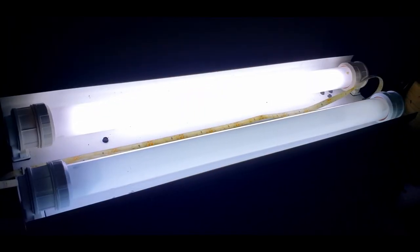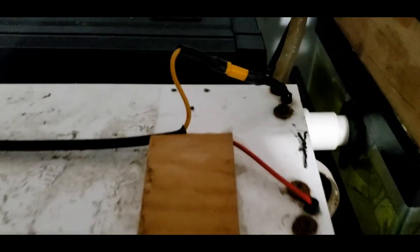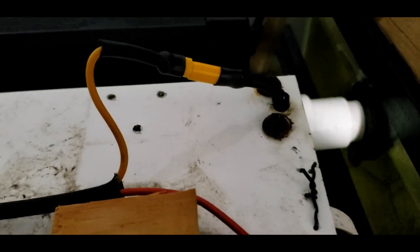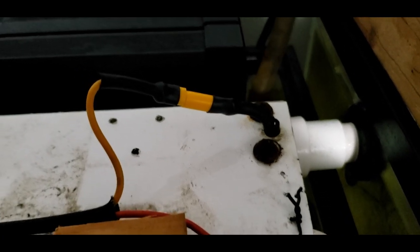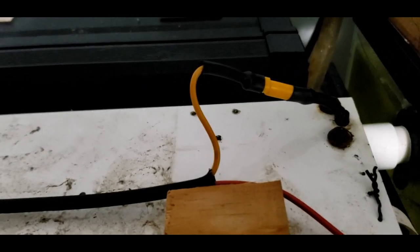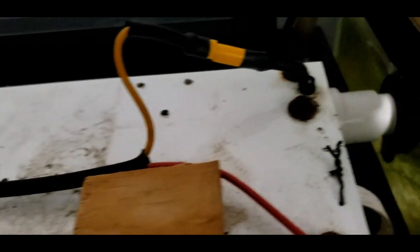My light is now fixed. As you can see, this is my masterful electrical work here. It works though, so whatever. And it's disconnectable in case I ever need to replace this socket again.